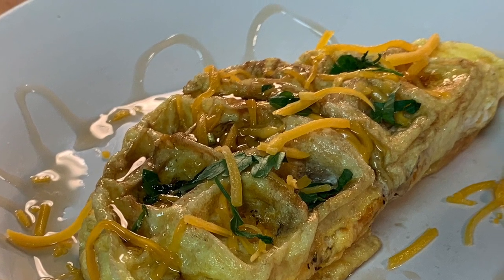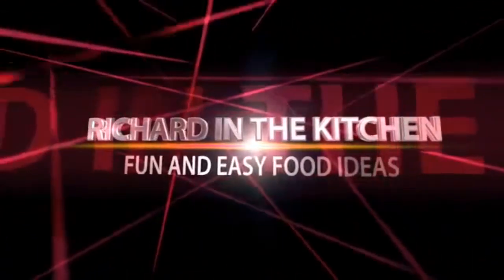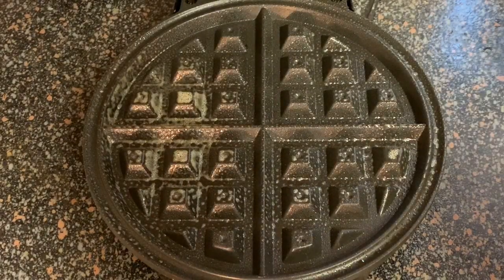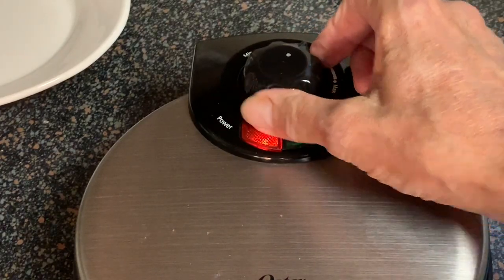Spray your waffle iron with a little non-stick spray. Now we want to preheat this on medium heat — that will just take a couple of minutes.